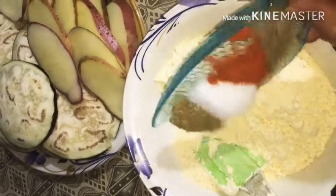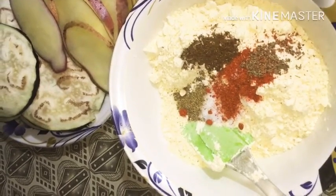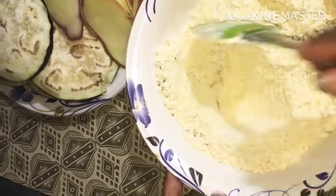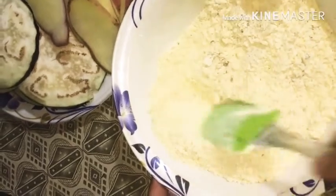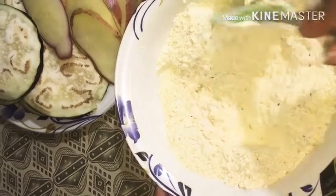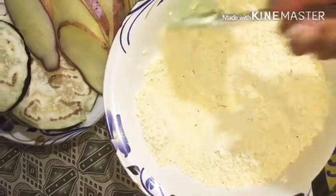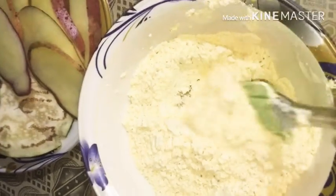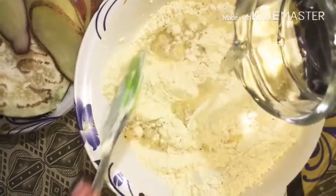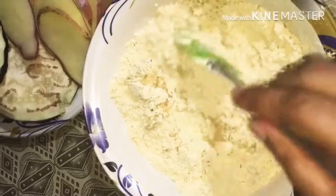We will add water — make sure to add water. We will mix it well. Not to be too thick and not too deep, then we will add some water to this.